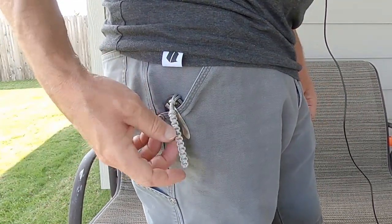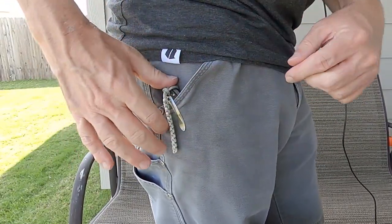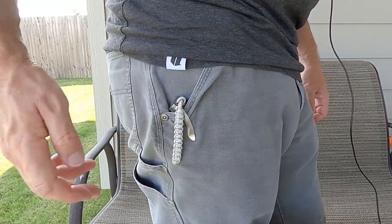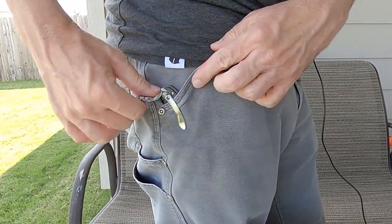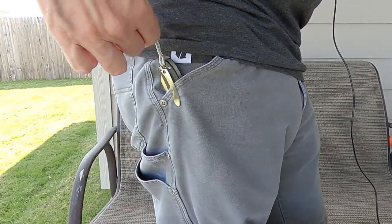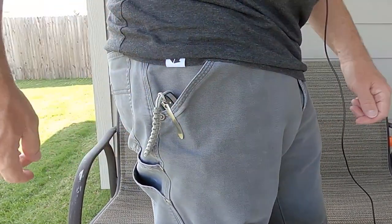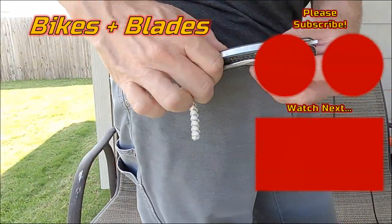After reshaping the pocket clip, it now comes in and out of the pocket pretty easily. It's definitely much more practical than it was before. Maybe looser than somebody else might like, but for me this is the right level of tension — I don't need it vise-gripped into my pocket, I just need it to not fall out. The way it is now it's in there pretty good, it's not going anywhere, I can get it in and out easily, and it's not going to shred my pants — which is another plus.